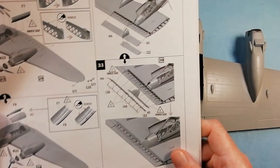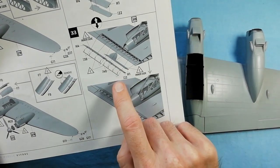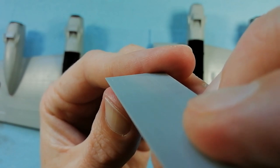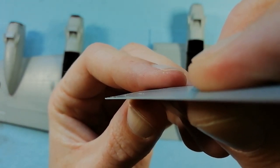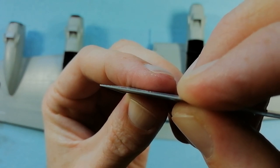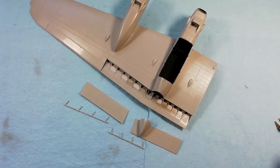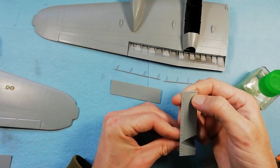Now we've got the flaps - you've got an option, you can have them up or down. I've decided to pose them down just to add a bit more interest to the model. Another thing to point out which I found: where the moulding is to give you recessed rivet detail, my kit has been taken out of the mould too quickly. So unfortunately that recessed detail is now raised detail, so we'll have to sand it flush and pop the rivet detail back in.